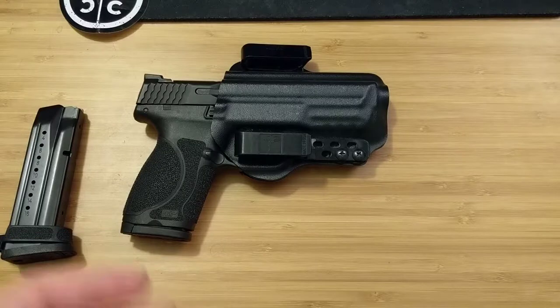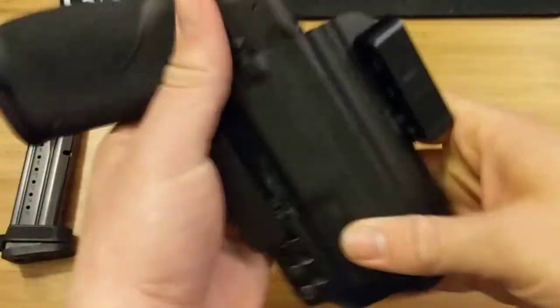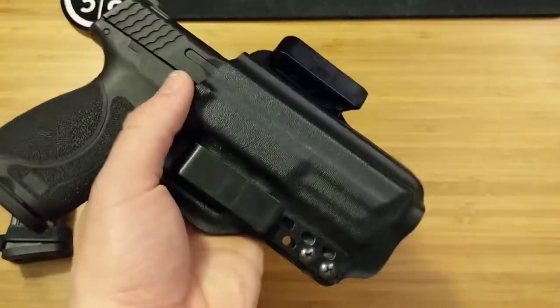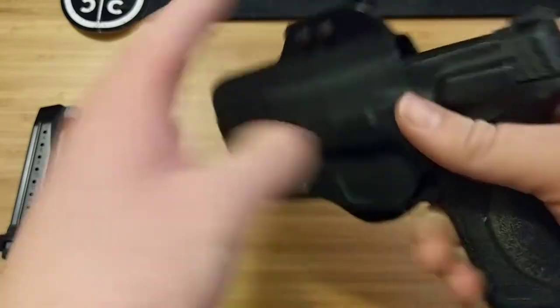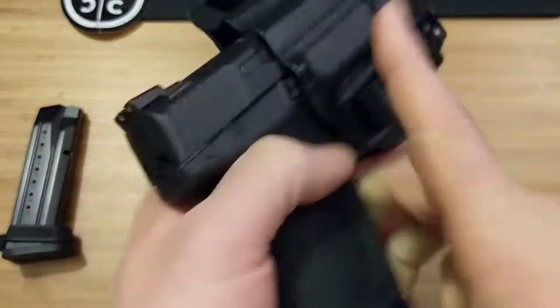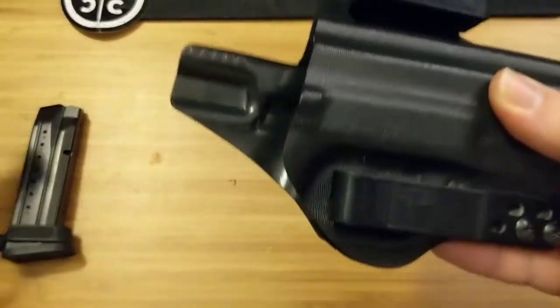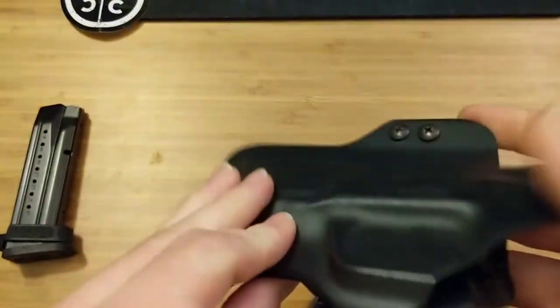Chances are if you're watching this video, you're already probably a gun person or you're getting into guns. Bravo Concealment has already launched a 3.0 version of their torsion holster, but from what I understand that is more configured to be an outside-the-waistband belt holster. I'm not an expert in that — this is only a review on the 2.0 Torsion holster. So I'm going to put the gun over here and we're going to talk about some of the features.